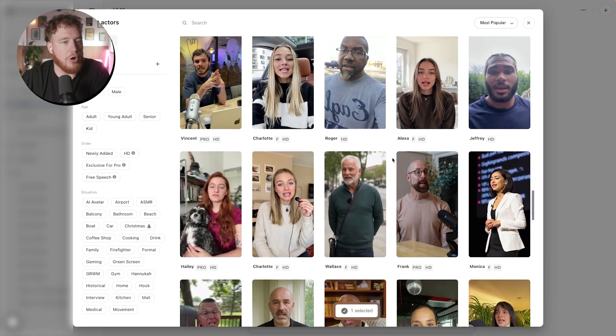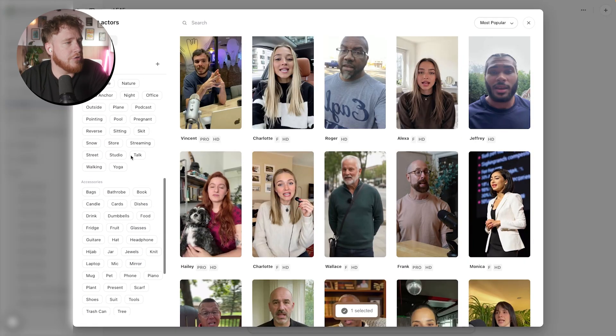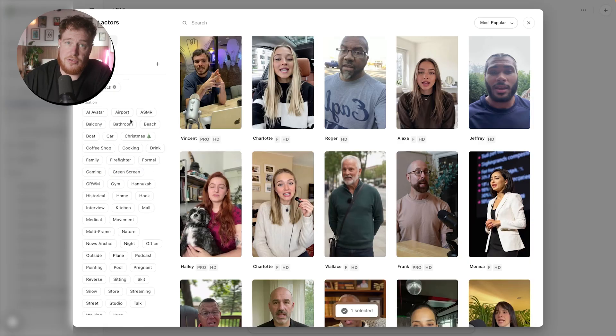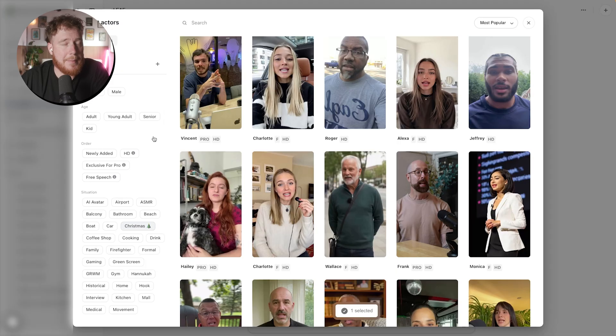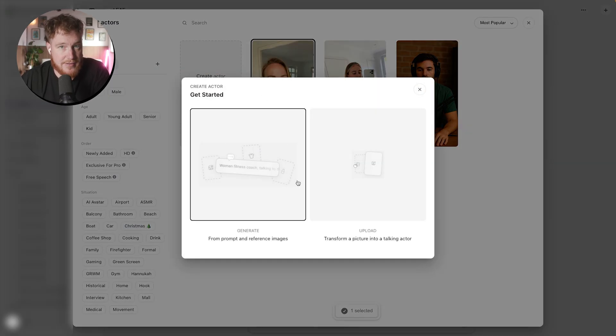However, some of them are also full AI creators. You can order them by a ton of different emotions, what accessories they have, but also the situation that they're in as well. They have some cool street interview versions. But for me, I'm actually going to be using the My Actors feature where you can create an actor.